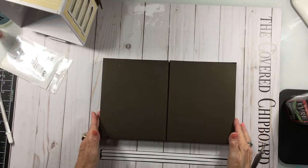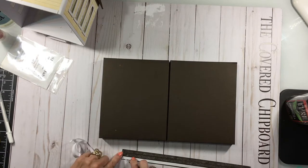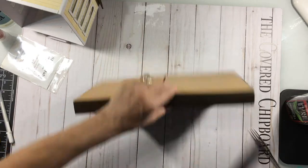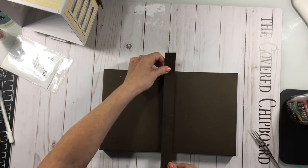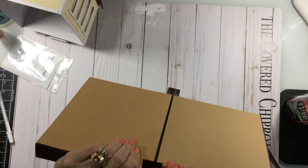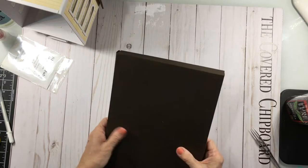Once you have your base together like this, cut a one-inch wide strip of the same cardstock — mine is twelve inches long. Starting from the center, place this strip over top of where the two bases join, attach it down to the sides and to the back. Do the same thing on the other side — that's just going to help secure your two pieces together even more.